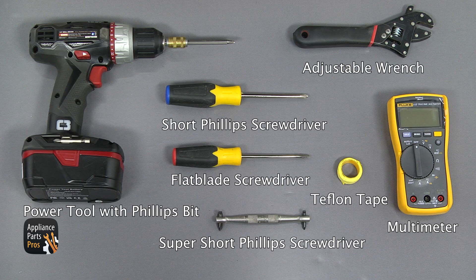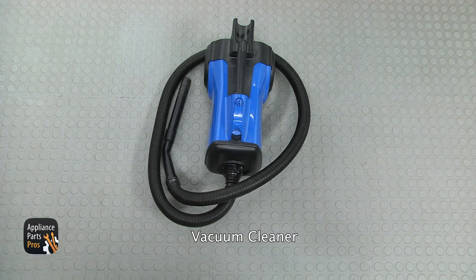For this job, we're going to need a power tool with a Phillips bit, a shorter Phillips screwdriver, a flat-blade screwdriver, a super short Phillips screwdriver, an adjustable wrench, Teflon tape in yellow for the gas, a multimeter, and a vacuum cleaner.